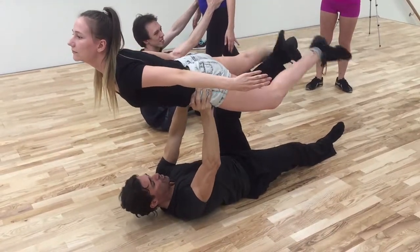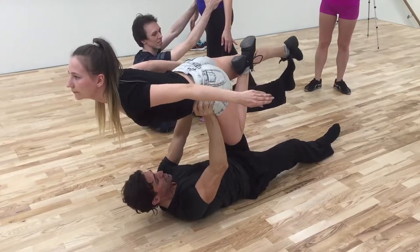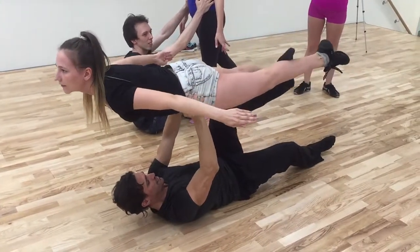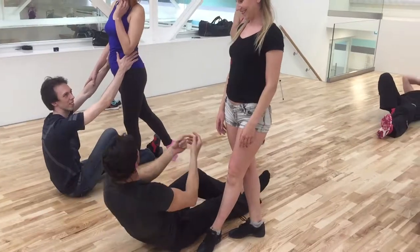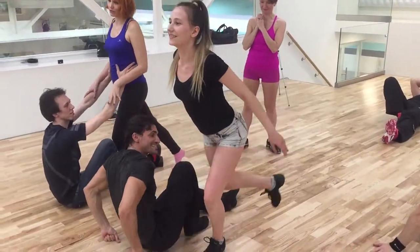Now you go down, bring the foot down — one foot, one foot down. Straighten that straight, this one, straight, straight. Give to me, give to me. Now go back — the same way you come back, the same way you go forward. It's an exercise.